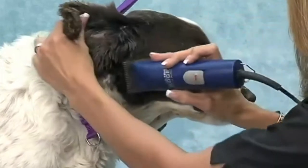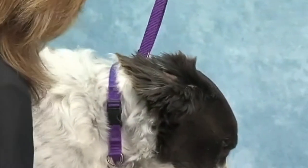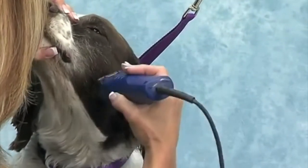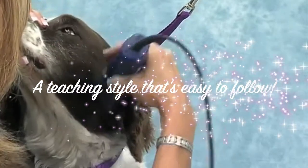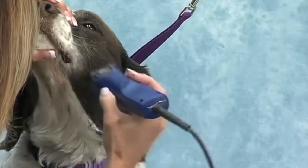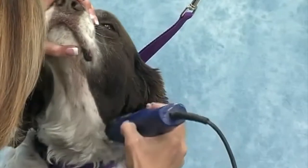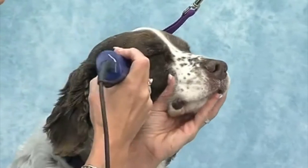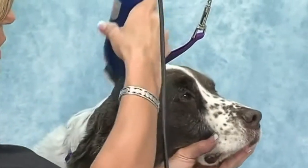I'll get his cheeks — I'm going to go with the grain on his cheeks, and I'm skimming. I'm not going real deep; I am trying to get it close but I'm not digging. Right here is where you'll get a lot of lines if you dig too deep. Your goal is to try to get everything to look like it grew that way. That's your goal here.